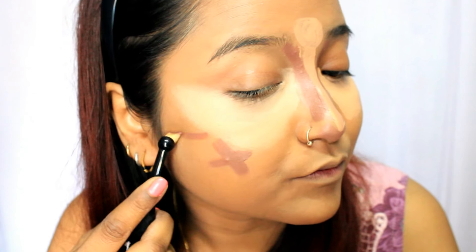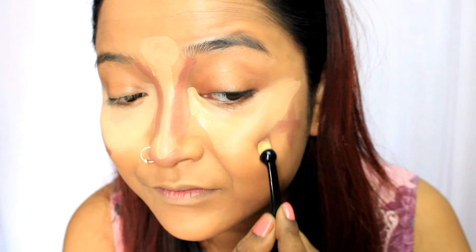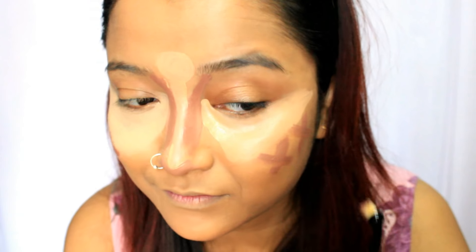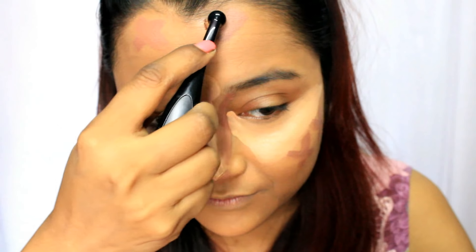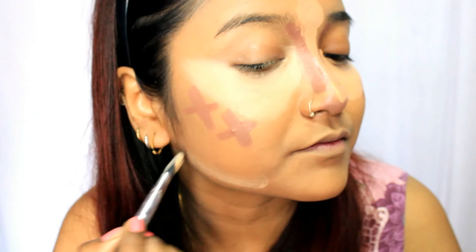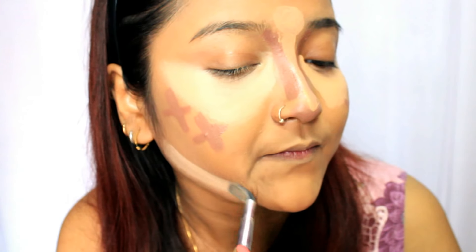The next contour point will be the hollows of your cheek. The best way to find the hollows is just below where you created the inverted triangle or the bony structure on your cheekbone. Contour there. For the forehead — if you have a smaller forehead, don't contour it; if you have a larger forehead, you can definitely contour it. I'm also highlighting the jawline, as this makes the contoured area much sharper and more vivid.